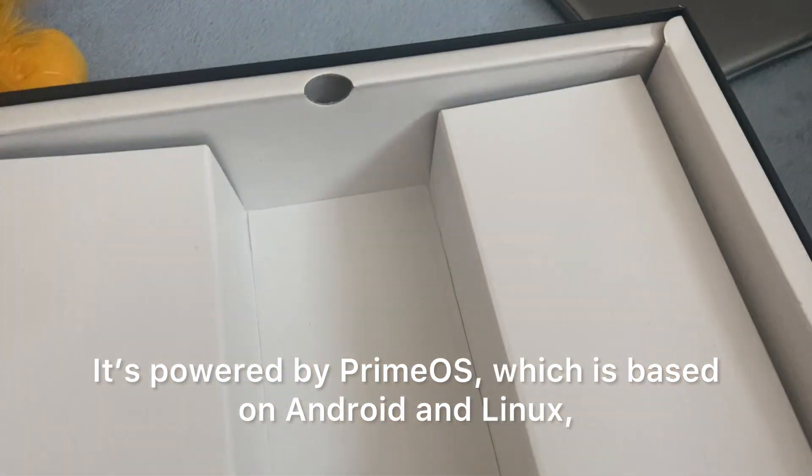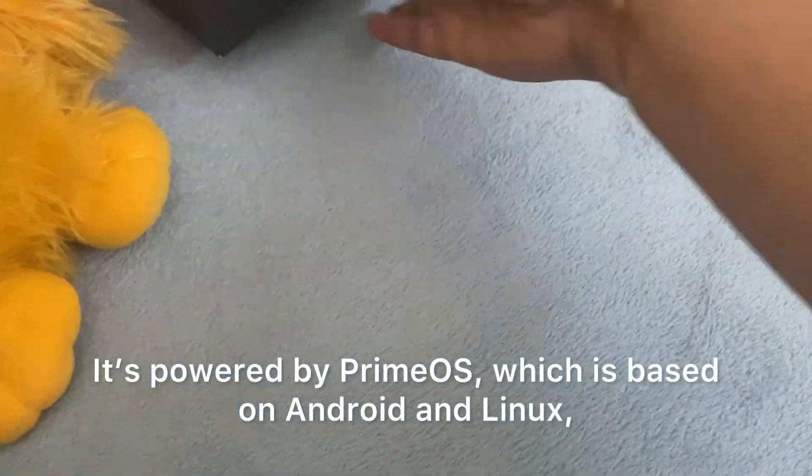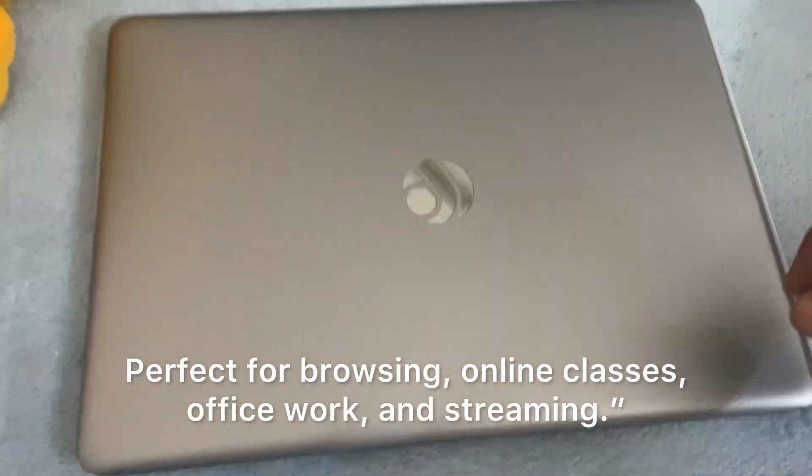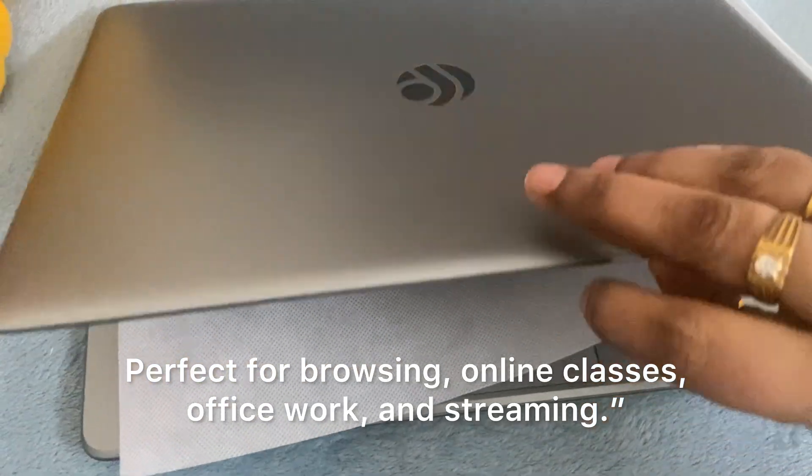It's powered by PrimeOS, which is based on Android and Linux, so you can run your favorite Android apps smoothly. Perfect for browsing, online classes, office work, and streaming.